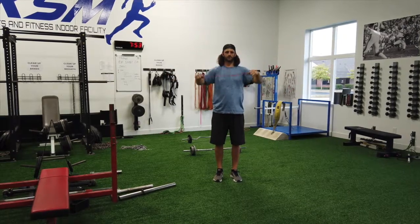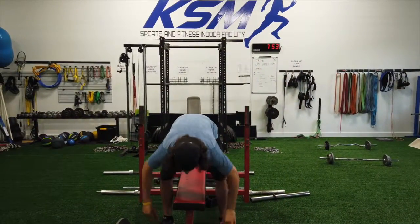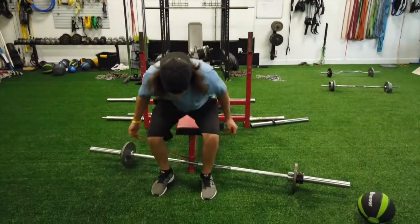Third one is down here on the bench. We're going to show the shoulders. Loop it through the bottom, straight up — we're going to show the shoulders up.